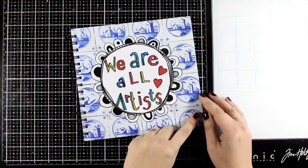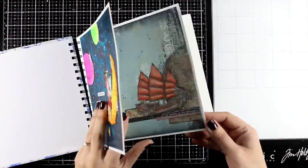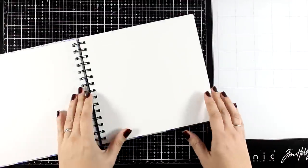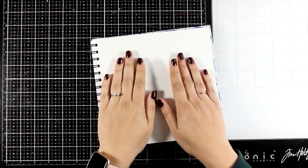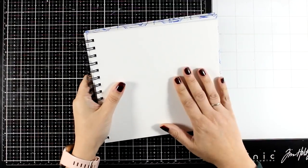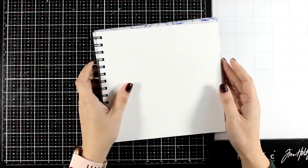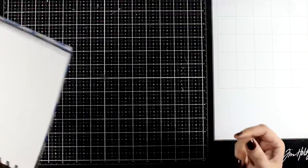For today I decided to work on a square loose page which I'm then going to stick on this book. This is an older art journal by Art by Marlene. I like to create loose pages that I stick on top to keep everything together, but this is thick watercolor paper. You can work directly on it, however this is an old art journal and I think it is now discontinued.